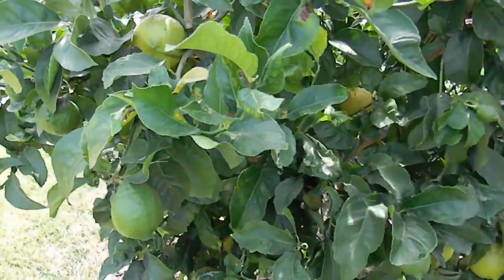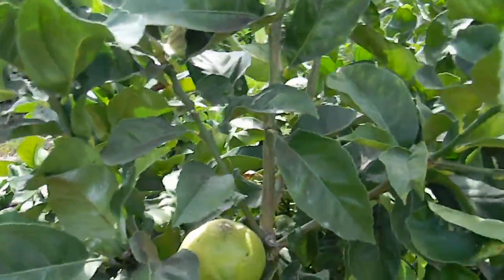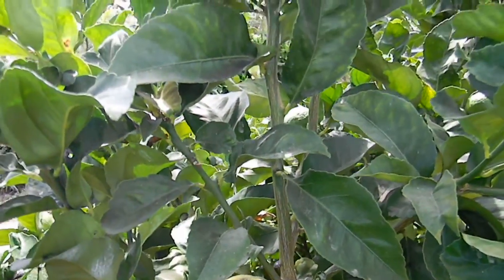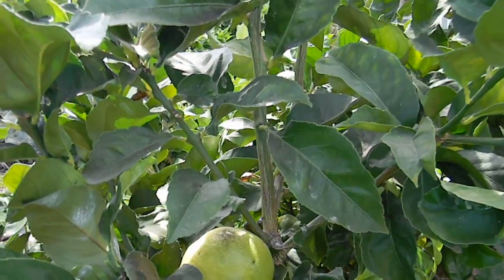So that is, the black stuff is sooty mold. And sooty mold is an airborne fungi that reacts from the poop of aphids, white flies, and other homopteras.